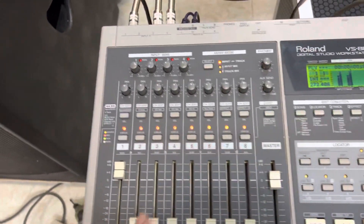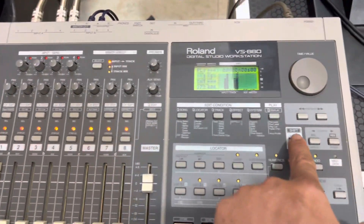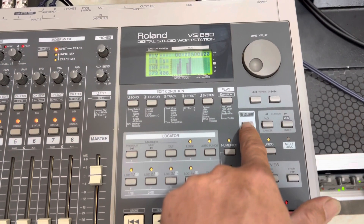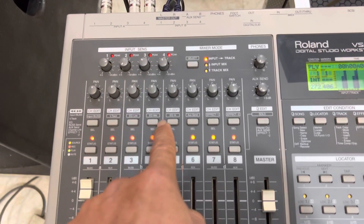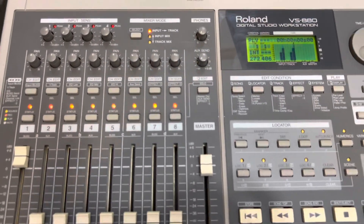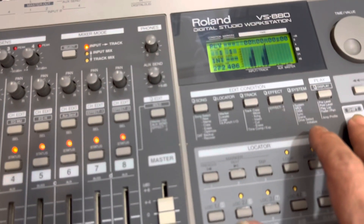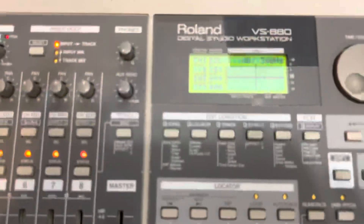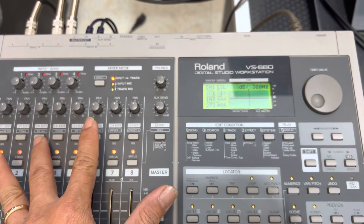Đầu tiên mình hướng dẫn cách chỉnh EQ. Con này phải hai tay, một tay bấm phím Shift, một tay bấm phím EQ. Mình muốn chỉnh EQ của kênh nào thì nhấn phím Shift. Bên này nó có: EQ Low, EQ Low, EQ Mid, EQ High. Ví dụ nhấn đồng thời 2 phím xuống: một tay nhấn Shift, một tay nhấn phím EQ Low.